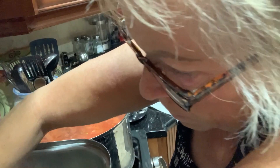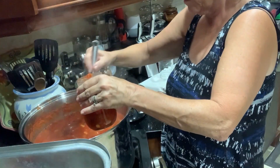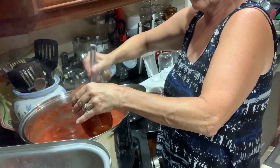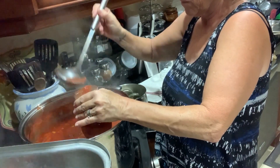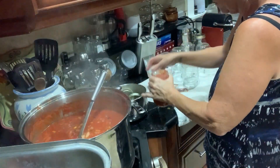Then place the jars into your water bath canner. You're supposed to cover your jars with about one inch of water. You also need to be careful about your altitude. Mine requires a rolling boil and processing for 15 minutes. If your altitude is between 1,000 and 6,000 feet, it's 20 minutes. If you're above 6,000 feet, then it's 25 minutes. So it's a good idea to find out your altitude and process your jars for the correct amount of time.